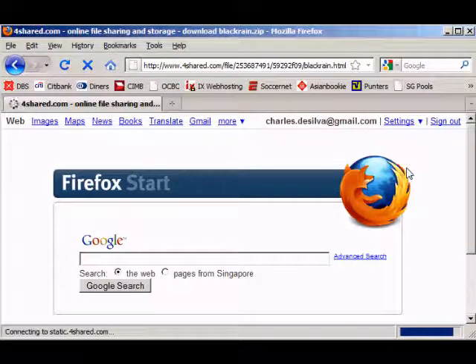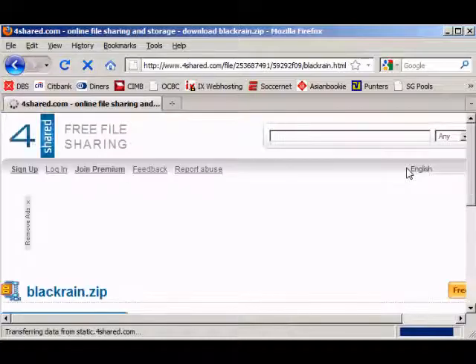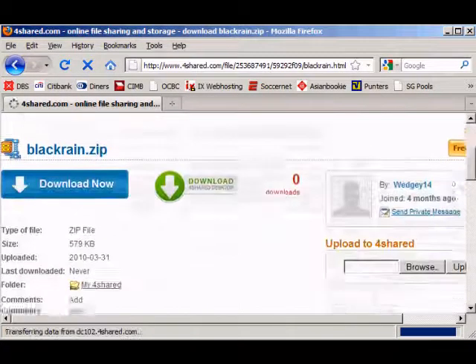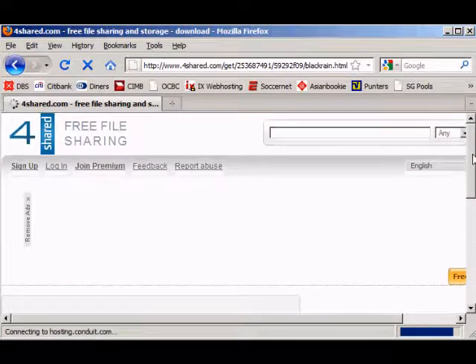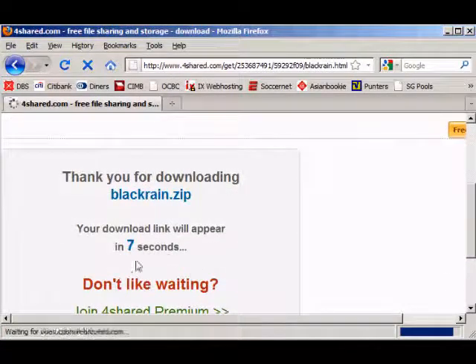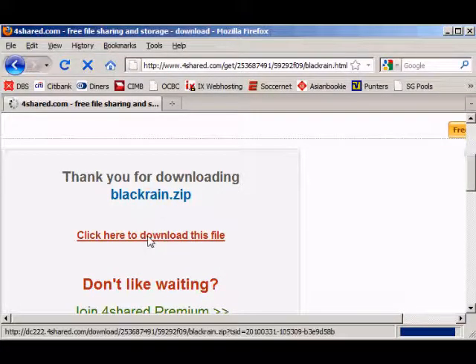Waiting for it to load. Once you're in 4shed you can see BlackRain.zip. So just click on download now, and then you should see your link will appear in how many seconds. Wait for it to reach 0 and then the link should appear. So just click there and then download it into your desktop.